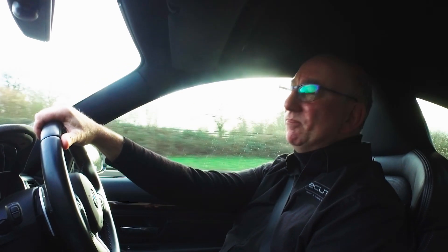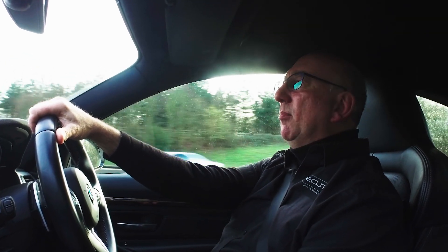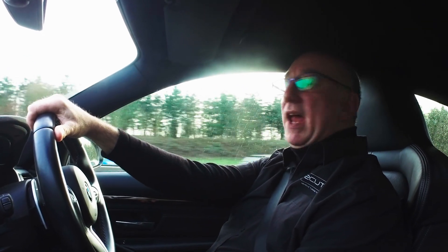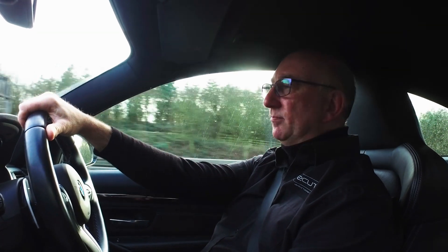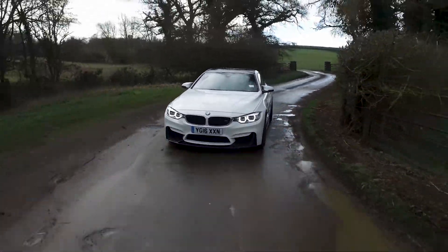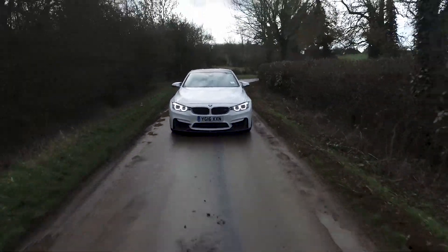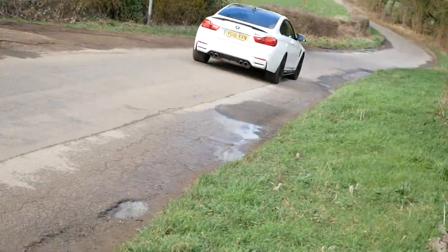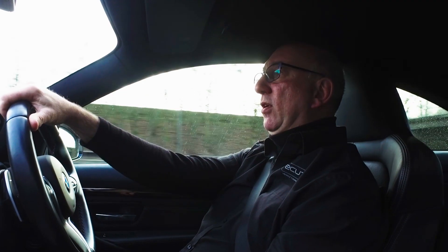Since the launch of the iconic M5 back in 1981, BMW M cars have been the benchmark for performance saloons, and Ecitec now wants to take that benchmark a little higher. In November we launched our BMW M55 F-Series tuning suite, and since then we've been working hard at bringing on different BMW platform models.